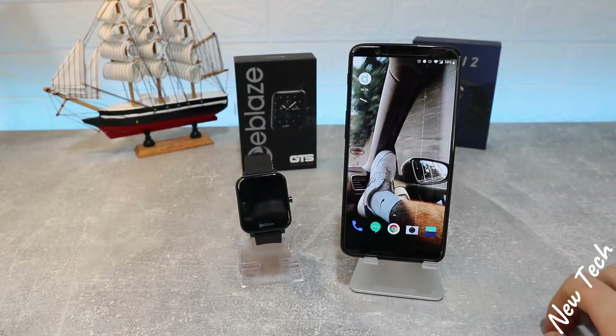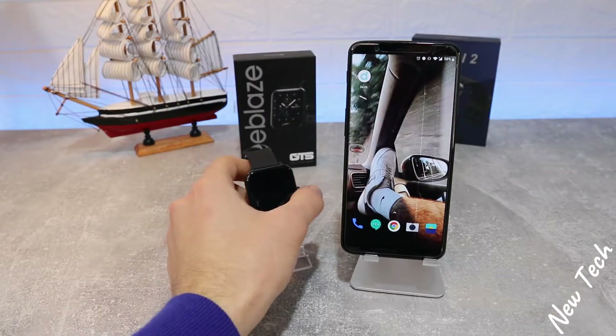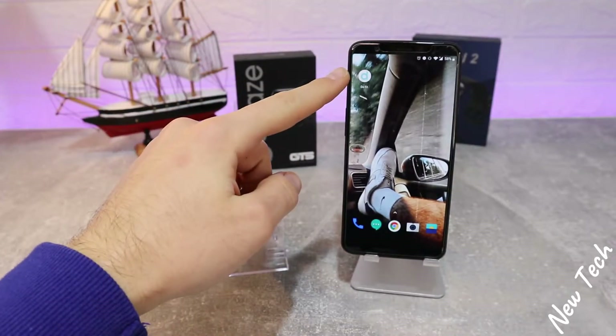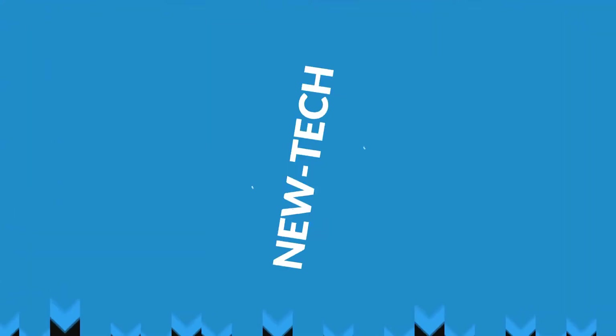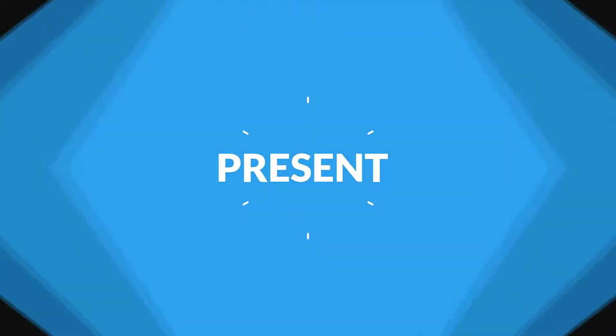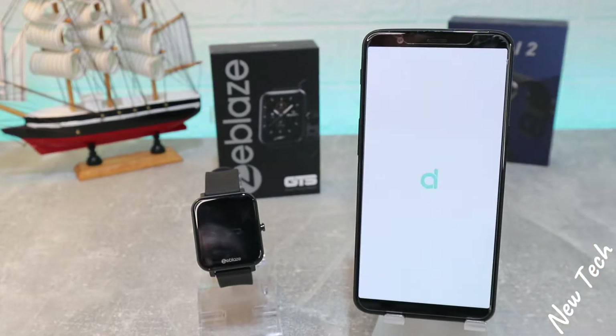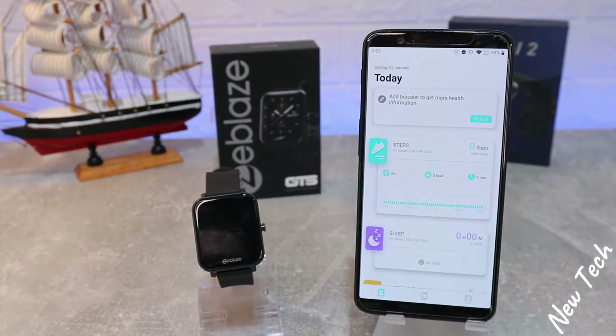Hello everyone and welcome back to New Tech. Today we're going to show you how to connect your ZBlaze GTS with Android. Let's begin here with the DaFit app — let's open up the app.